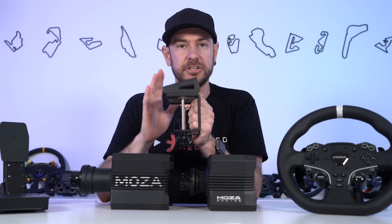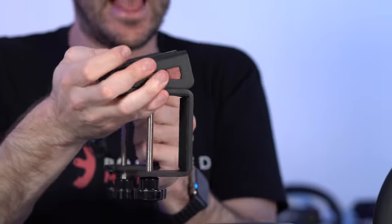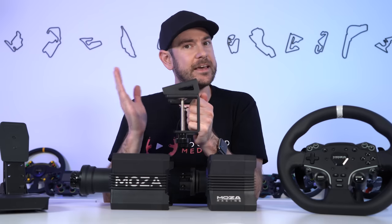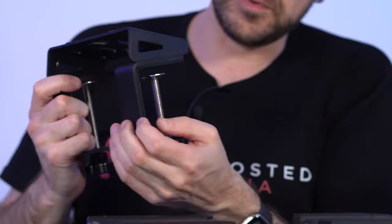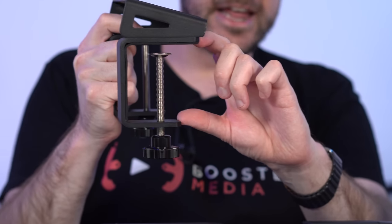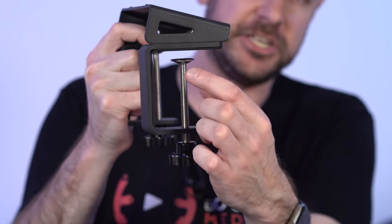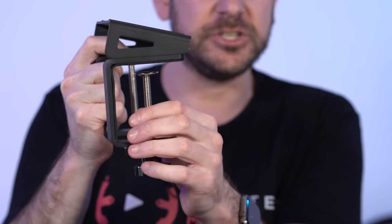The table clamp has a steel construction with good quality welds internally, and a 15-degree angle that it puts the base on relative to the table surface. That makes it convenient for a wide variety of car types, though it isn't adjustable in terms of angle, which is one downside. The top plate is 2mm thick steel, and the C-clamps are 5mm thick steel with an 80mm gap, so it can clamp to a table up to 80mm thick.